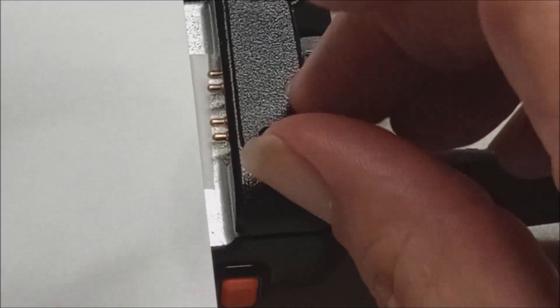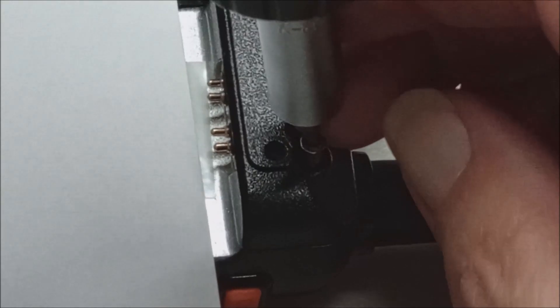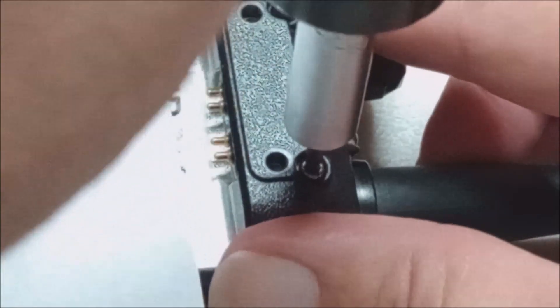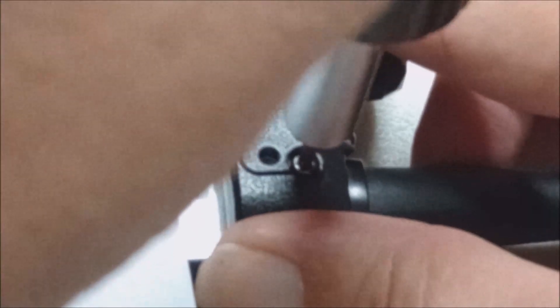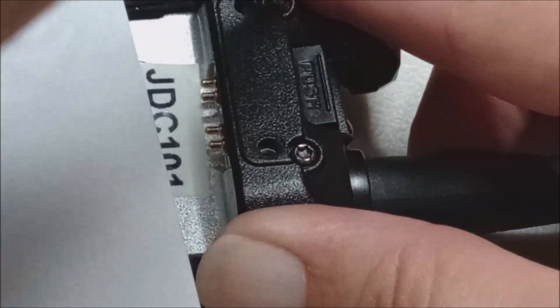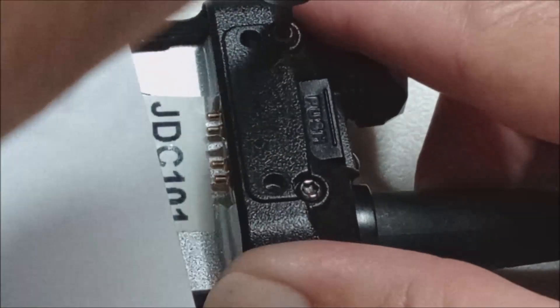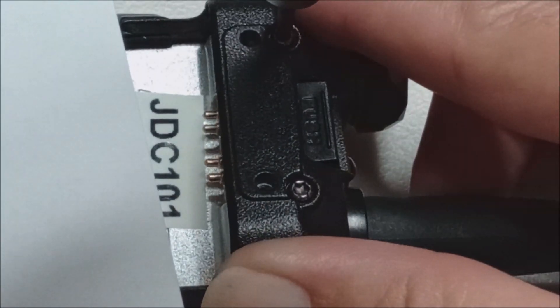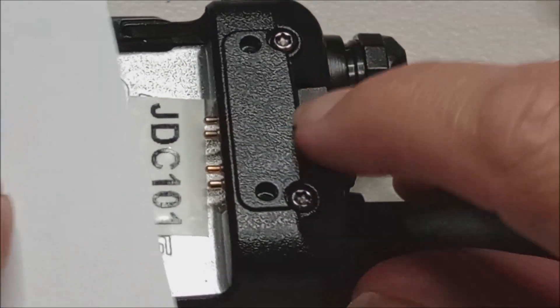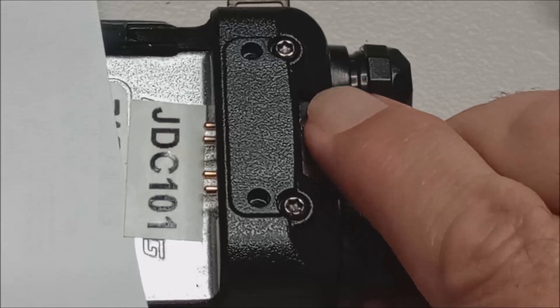Get the second screw in. Remember, your bottom two holes here are for your belt clip, if you use them — I don't particularly use belt clips all that often. Should be all secure. Battery release seems to be working normally.